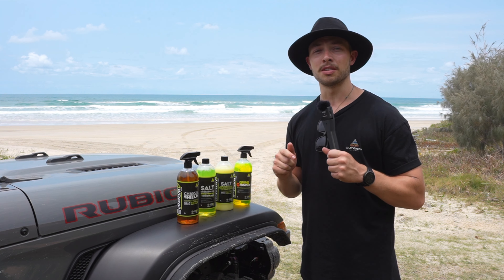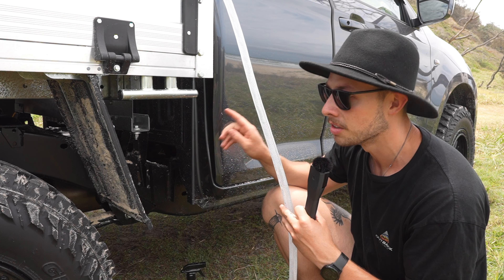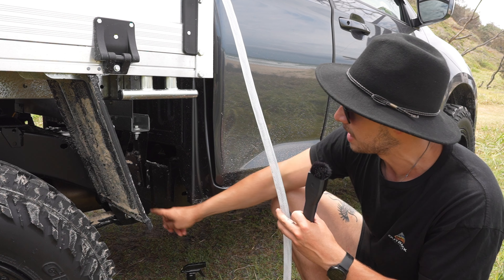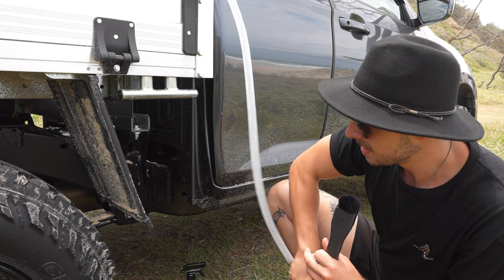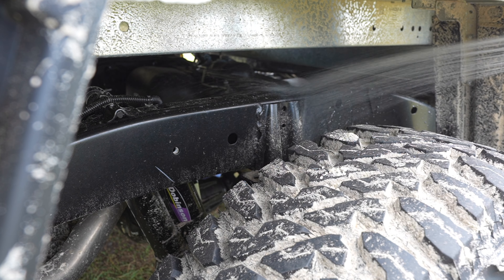We sprayed all our vehicles before we came on the trip, so let's take a look at how it's doing. A key thing with this product: there is no sticky residue left, and best of all it's super easy to clean. Just watch the water beat off that chassis.